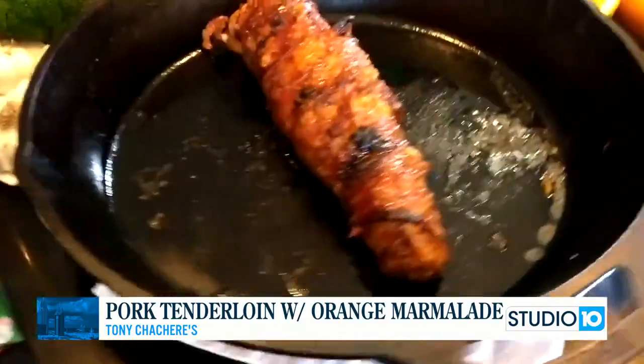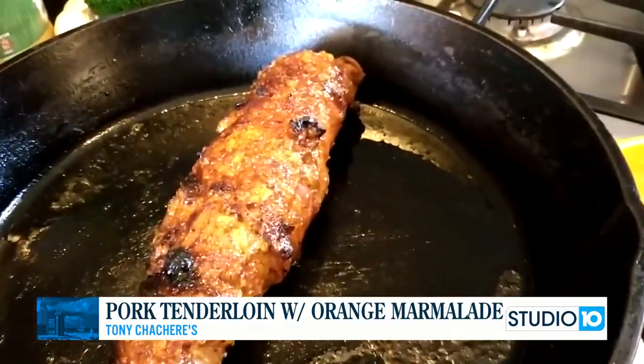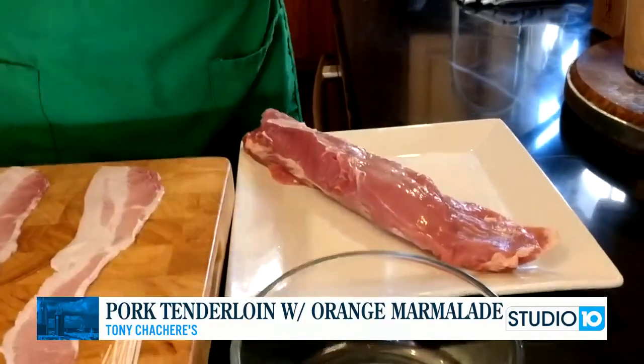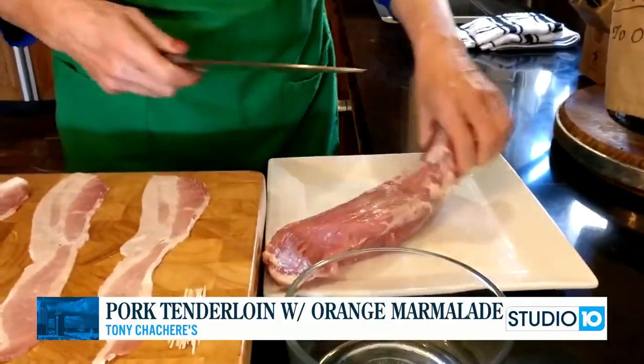We're going to put it right here. Look how beautiful that is. When you take that out of the oven and smell that bacon, you are just going to love this. I bought two tenderloins in one pack and they were $10, so it's an economical dish. You can make it for your family for $5 a roast.